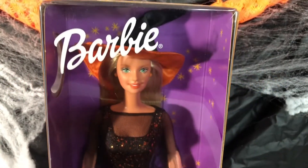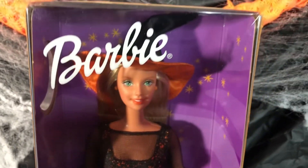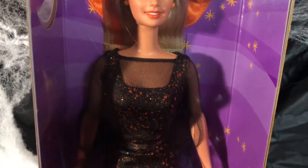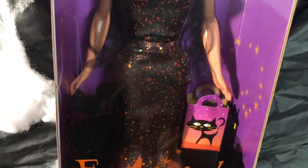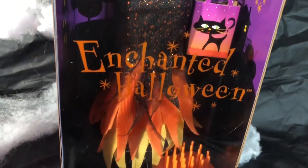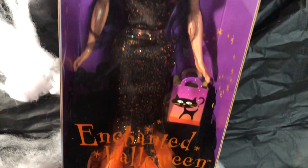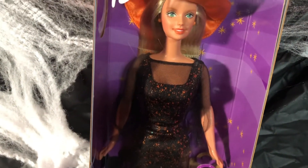Her name is Enchanted Halloween. I like her little flop hat because it is black on the top but on the inside it's orange — that's a little different. She is a blonde with a short haircut to the neckline. Her dress has orange specks with mesh on top, and that mesh material covers the dress throughout with these little orange specks. That's really nice — they did a really good job with this Halloween Barbie.